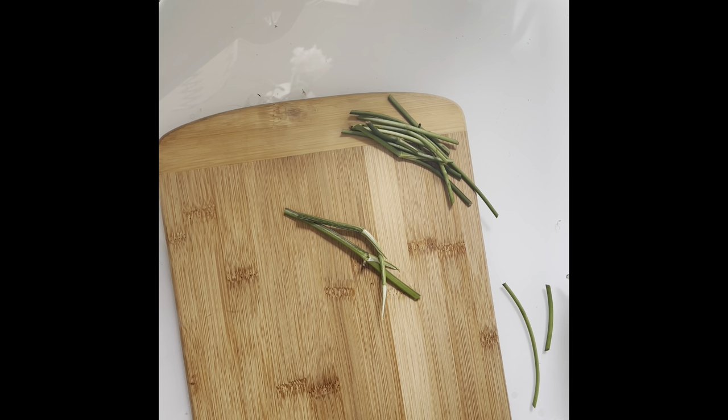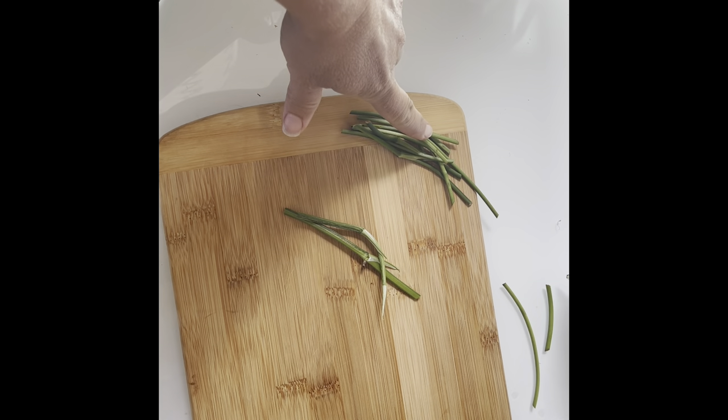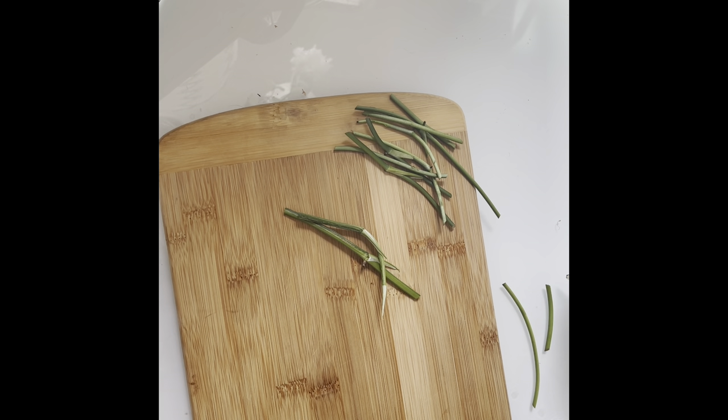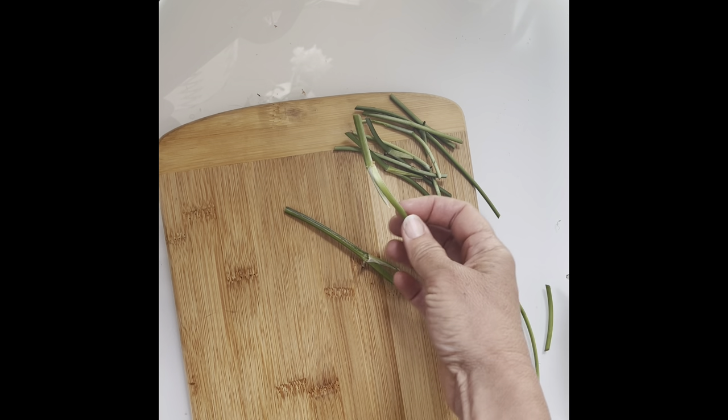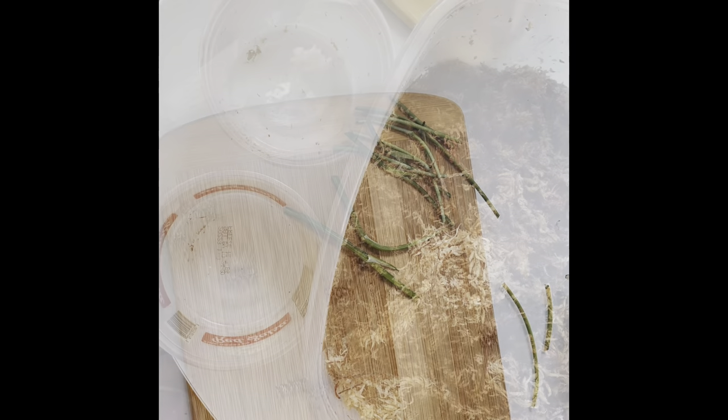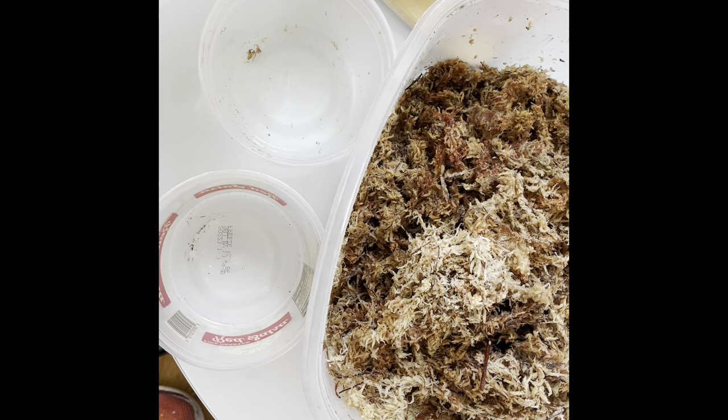It's super important to label your plants. When you have these little sticks and you're propagating them, they all look similar and it's very easy to mix them up. I have a lot of mystery nodes, mystery sticks that I don't know what they are. So don't be like me — label your plants.